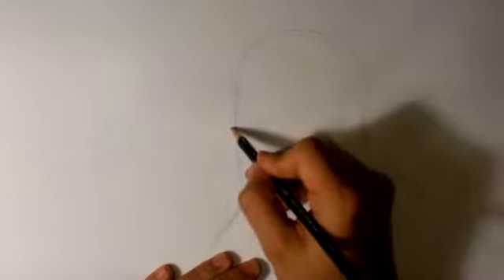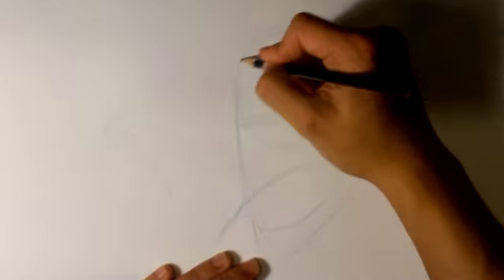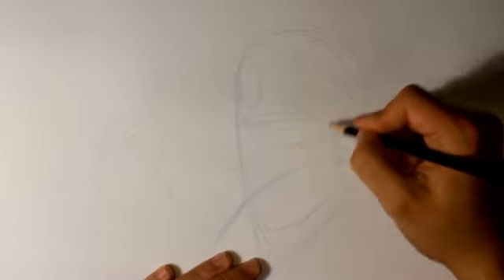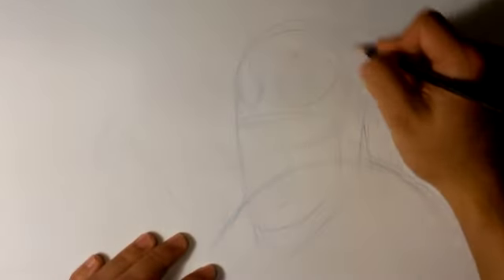I'm going to draw where the top of his mouth would be, just with a straight line. Remember, these are all thin lines — I have to emphasize that these are all thin lines, because I'm going to draw much darker over them. Draw a circle here, just a placeholder for where the eyes are going to be. That's going to be my general base that I'm going to start off of. This is really thin so that I can know where to draw in.